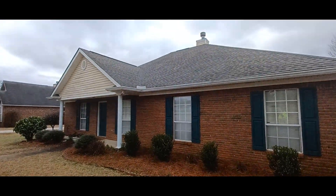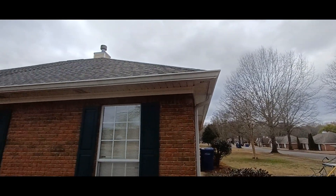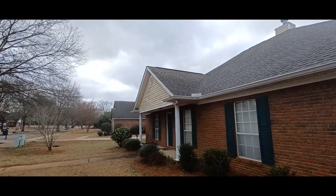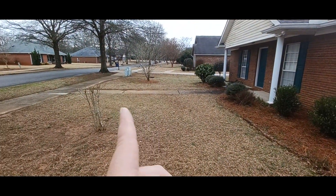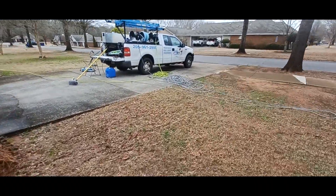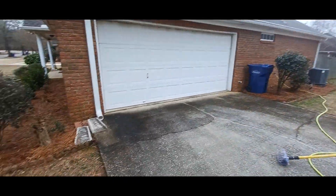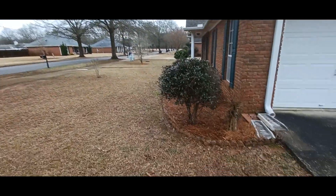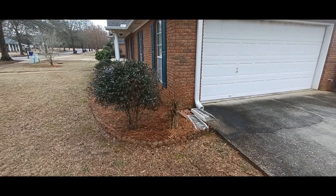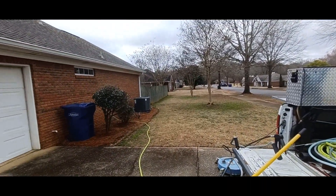It's a brick house all the way around with vinyl soffits. All we're cleaning is the vinyl soffits, the gutters, the little vinyl spot on the front — I think there might be one on the back too — and then this little sidewalk right here and under the porch. We're not doing the driveway or any of the other sidewalks. Quick and easy one, honestly. I told him $200 is my minimum on the house and then $25 for the sidewalk, and he came back at $200 for both, so I said deal.